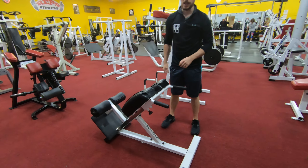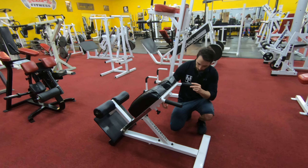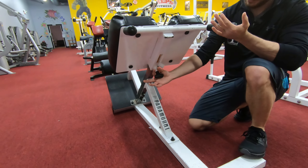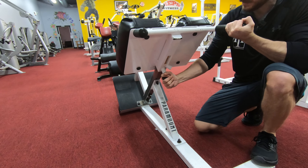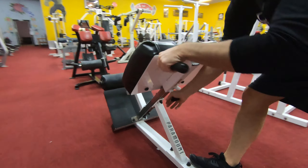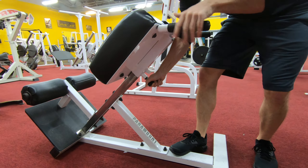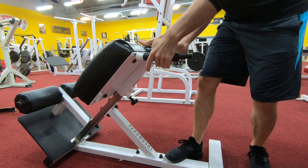All right guys, so for the next one we have the hyperextension. To adjust the height we simply pull this pin out — it's a little bit stuck right now — so we can pull that out and lower it or raise it. Since I'm nice and short, we're going to put that all the way at the bottom.